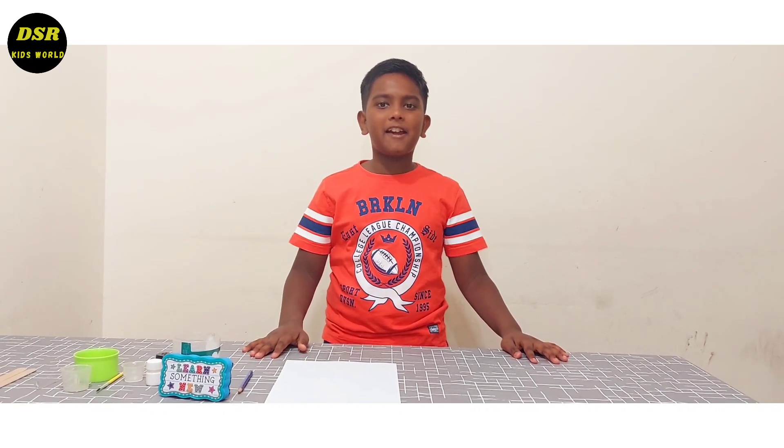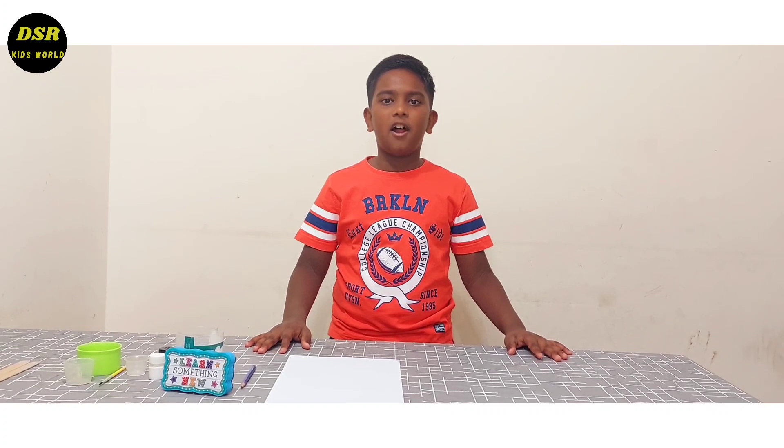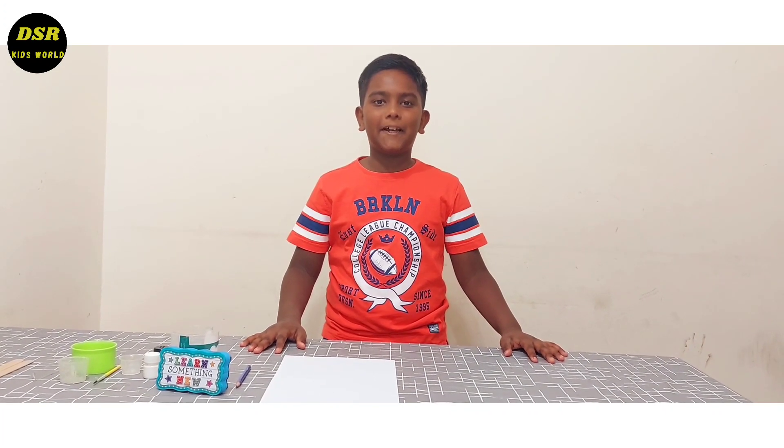Hi all, welcome back to my YouTube channel. I am Diana Jacob. Today we are going to show you the working model of a pulley system. So let's make a film.